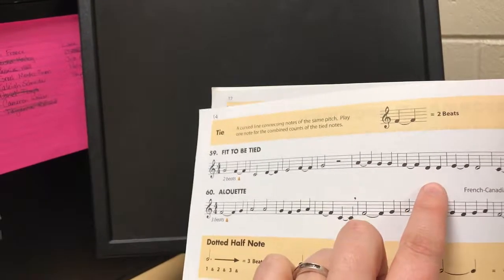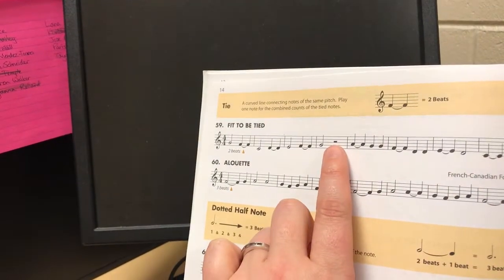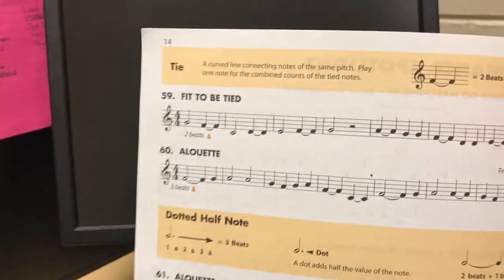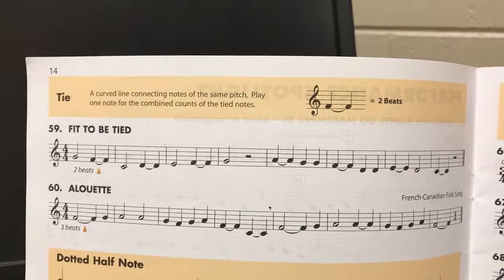No tie — separate those two. Remember these are our half rests, so two beats and two beats. Since they're half notes and quarter notes, it's probably a little bit too easy for you, so I'm going to stop that video there.